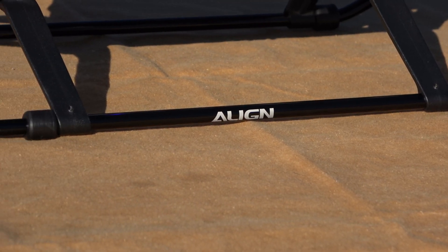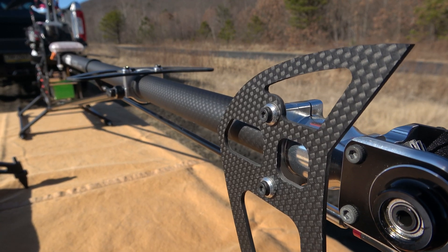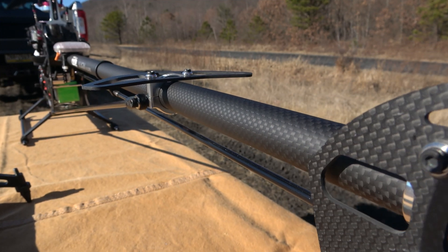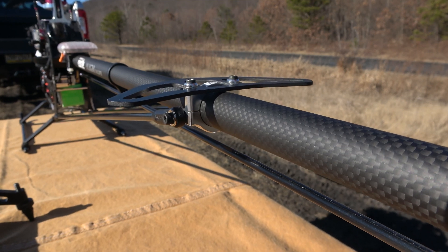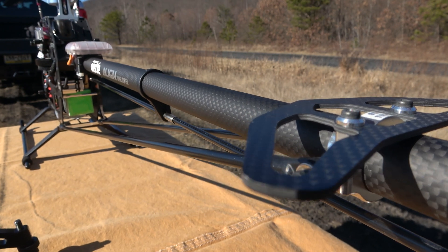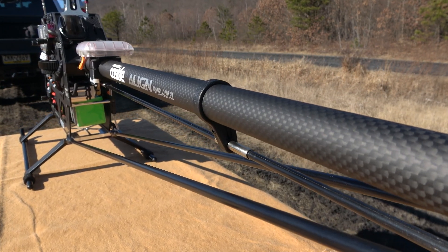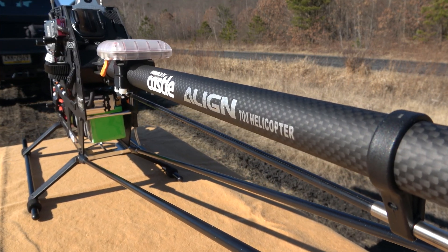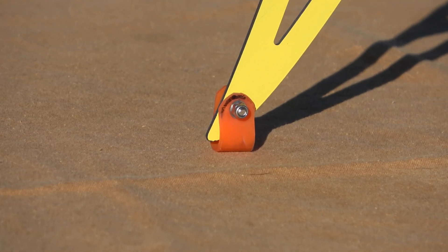I replaced the white skids with black ones and put a matte black carbon tail boom on it instead of the shiny black one that comes stock. I typically don't even fly with the canopy on. Without it, the ESC gets better airflow, and the heli is so big you don't need a canopy to see it from the ground. I'll put the canopy on if I'm doing a high-speed run, but otherwise it's naked. On the tail fin, I made a small urethane bumper to protect it and give it a little cushion on landings.